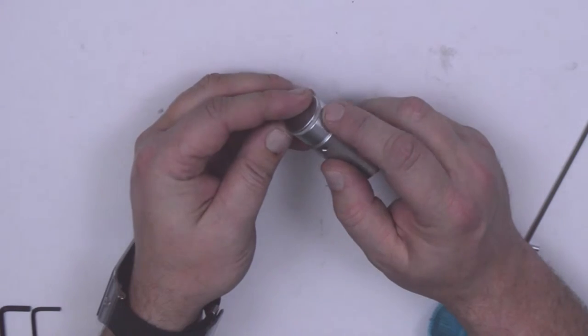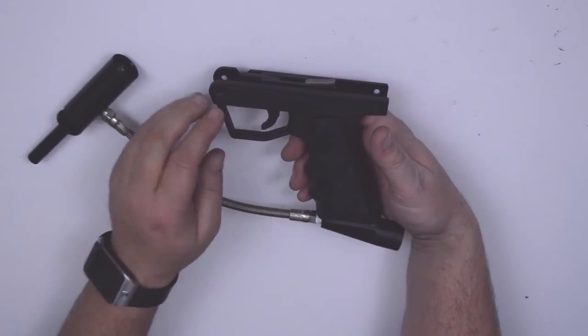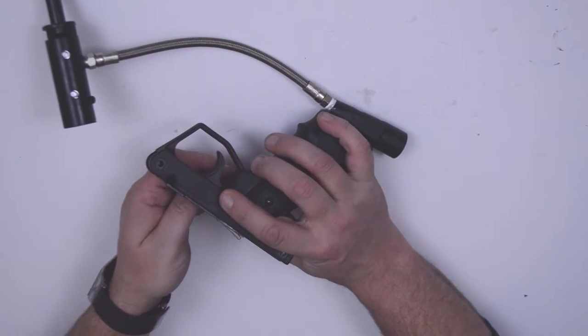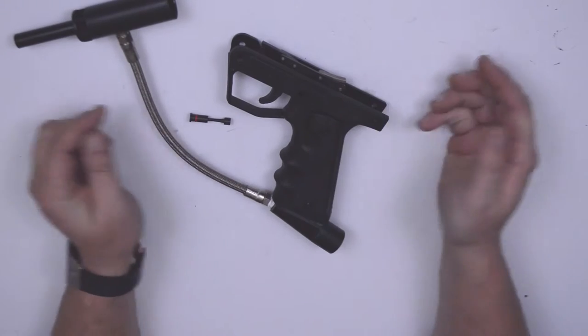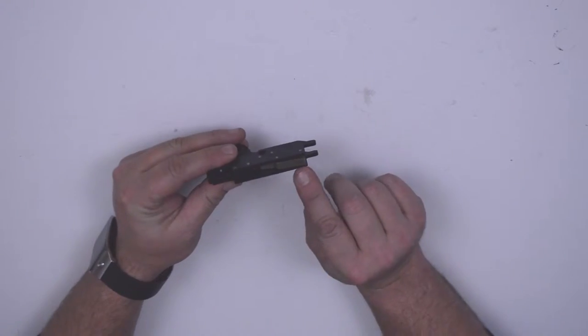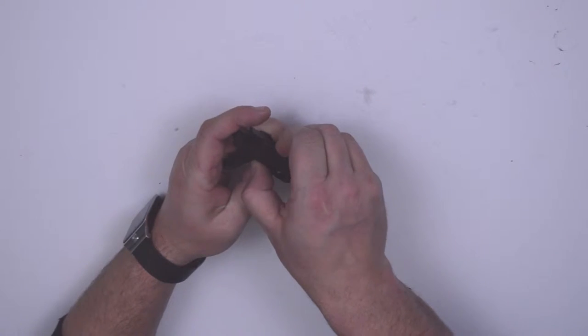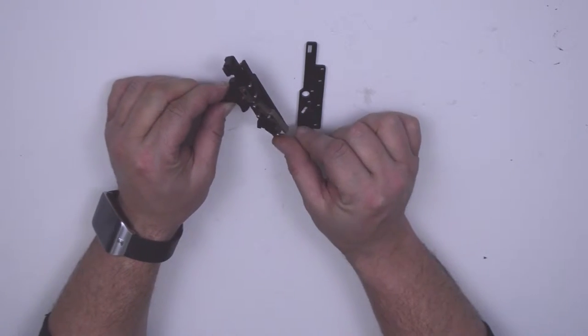Inspect your hammer and replace the o-ring if necessary. Remove the firing safety by pressing on the right side and pushing through the safety all the way to the left. Remove your trigger and sear. Inspect your sear for any damage. Split your trigger plate. If it's worn or damaged, replace your sear.